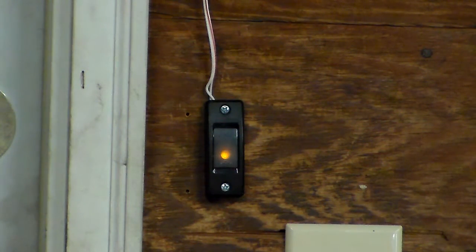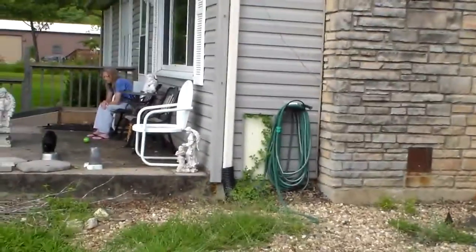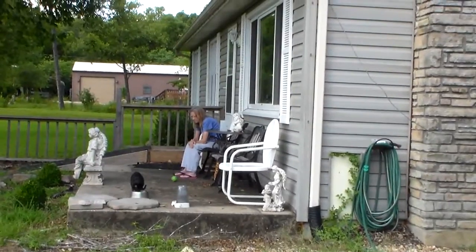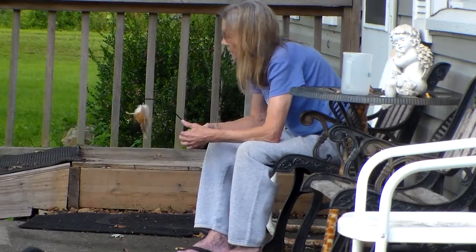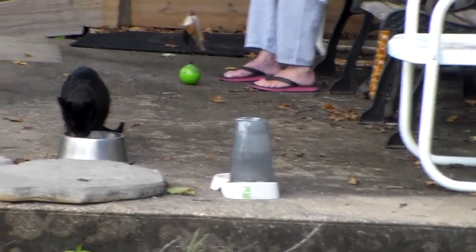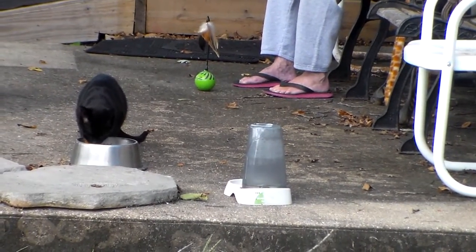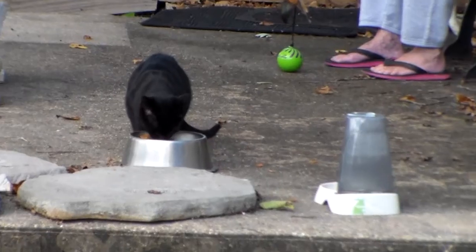We had an electrical storm about a week ago — really heavy thunder and lightning but very little rain. After it was all said and done, my garage door wouldn't work. It's up right now because it will work with the remote controls, but the button on the wall is flashing, and when you push it, it's not supposed to flash — it's just supposed to be a steady light.